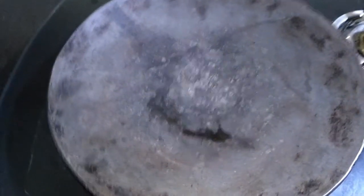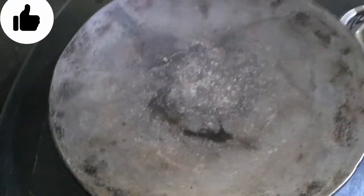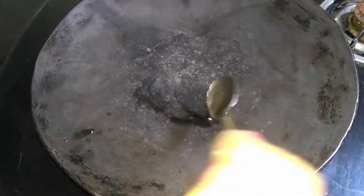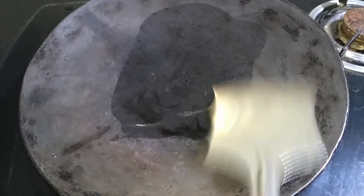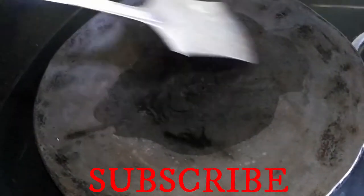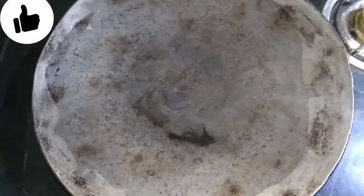We have a mixture in the gourd. We will add a little water in the gourd. We will add a little salt in our gourd. If it is a non-stick pan, the sauce will not stick. We will grease the pan well and put the batter on it.